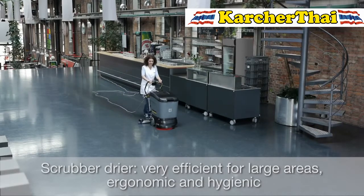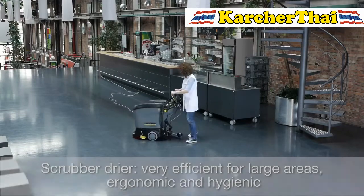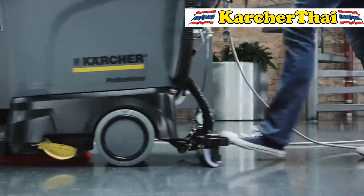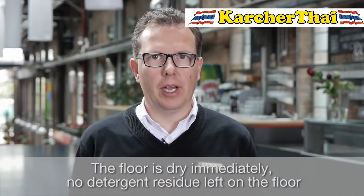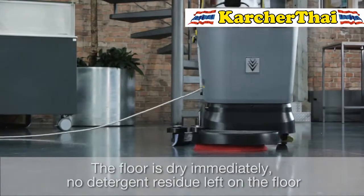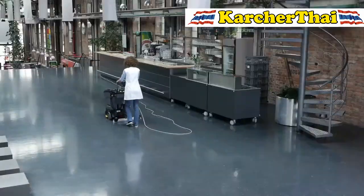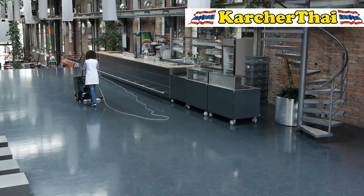Scrubber dryers are well known for their efficiency on large surfaces. They are very ergonomic, clean with fresh water, and are thus hygienic. The cleaning performance is very high, the floor is dry immediately, and no detergent residue is left on the floor — which reduces the risk of slipping and the level of subsequent soiling.